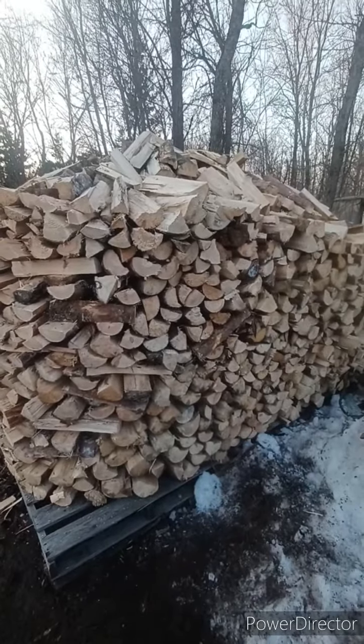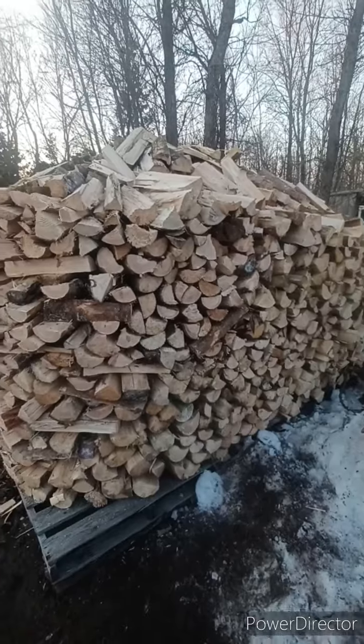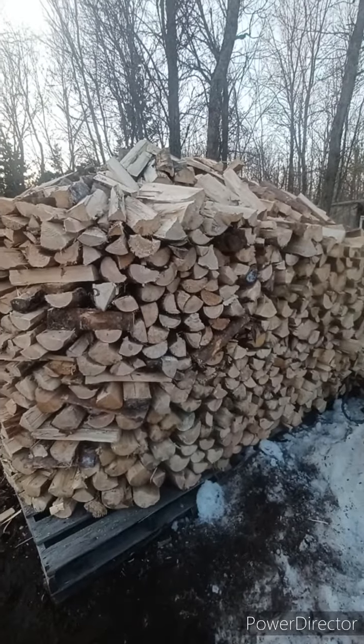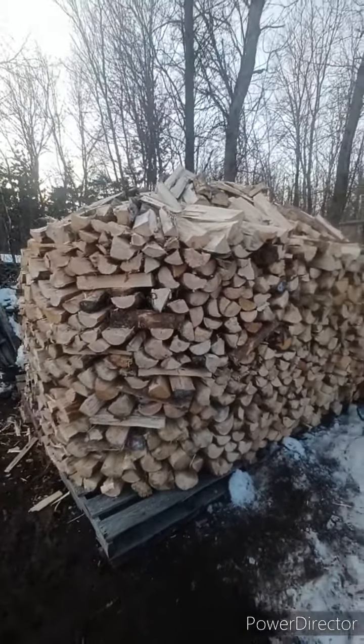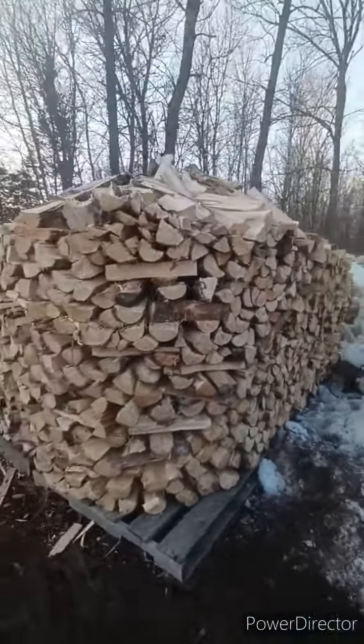We extended it by another couple of pallets so it's more of an oval shape. All of this should be ready to go in a while. All of it was seasoning as eight-foot logs for a while, but yeah, all this will be made into bundle firewood, so needed to get a head start on that.